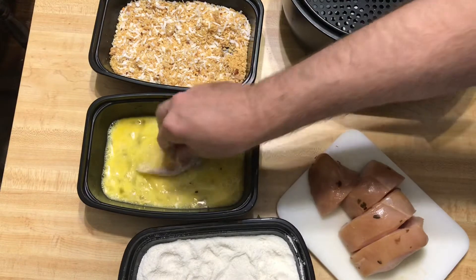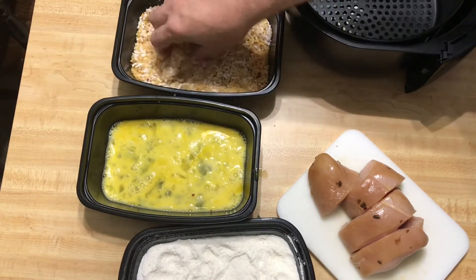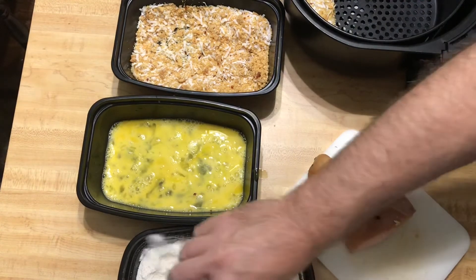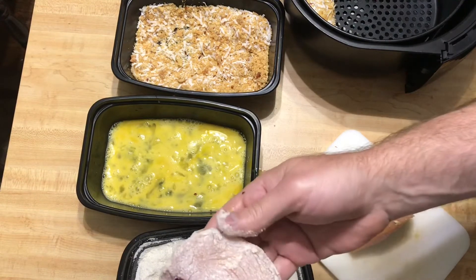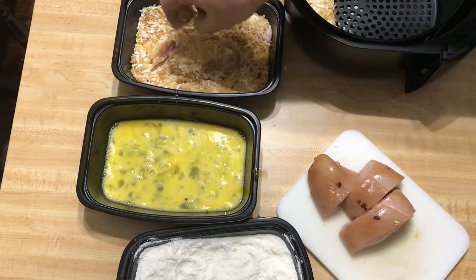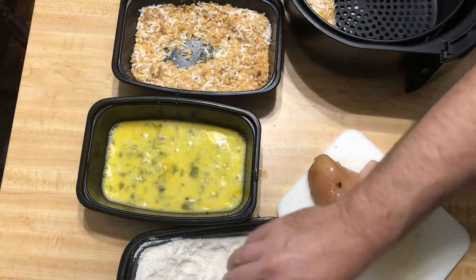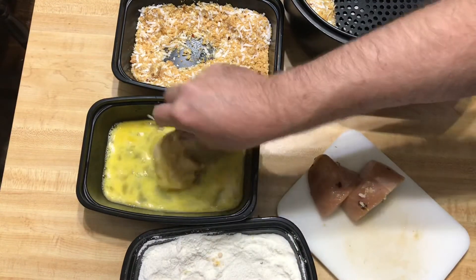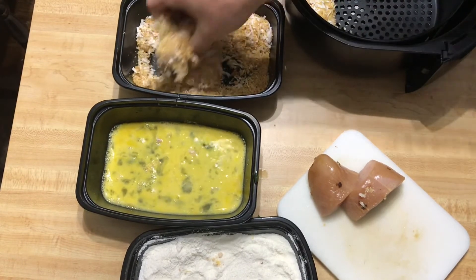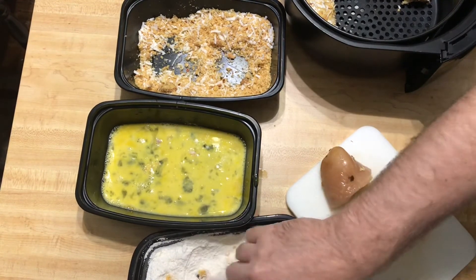Then dip them into our beaten eggs, and just roll them in the pork rind and coconut flakes. That's all there is to it — we're going to put this into our air fryer, though you can deep fry these as well if you want to. It's just going through the cycle of flouring, egging, and the crust. This is a good replacement for panko breadcrumbs — if you see any recipe on something like the Food Network or an old cookbook that uses panko breadcrumbs, crushed pork rinds are a great substitute.